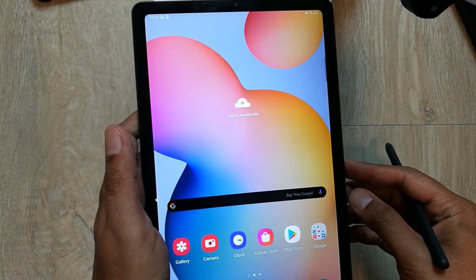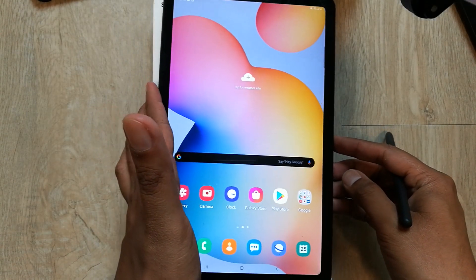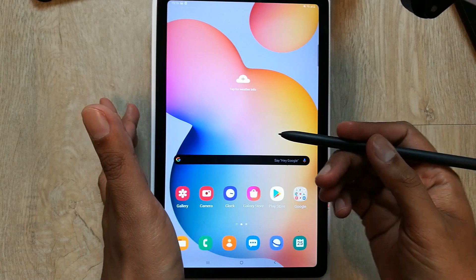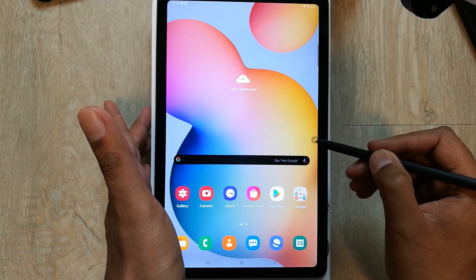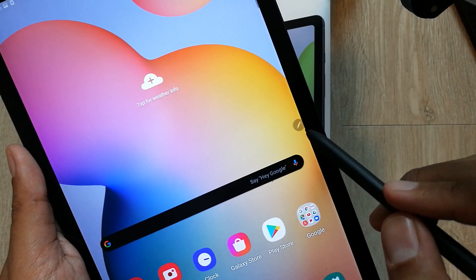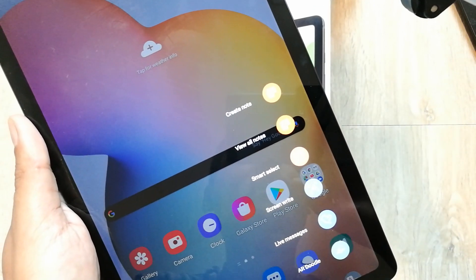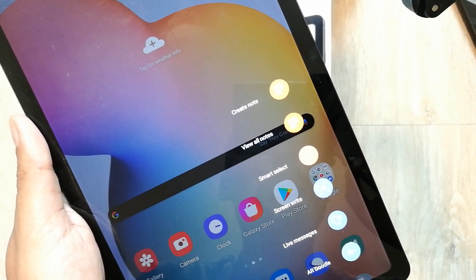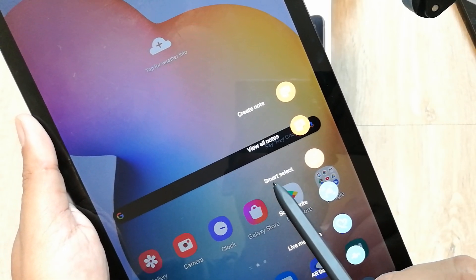This was the second method. The third method is also using the S Pen — just click on it and the icon will appear. Tap on it and different options will come. Previously we selected the 'Screen Write' option; now we will select the 'Smart Select' option.